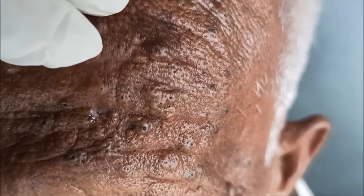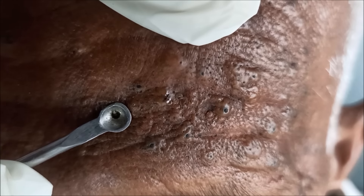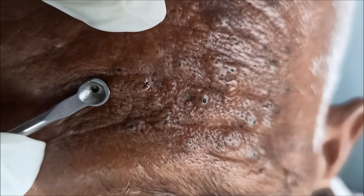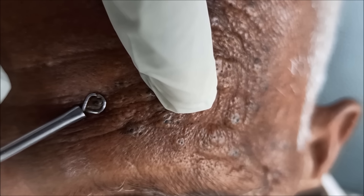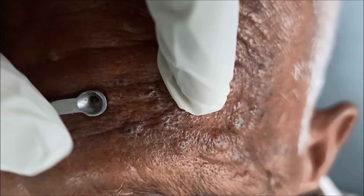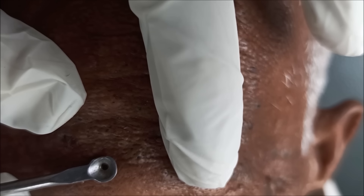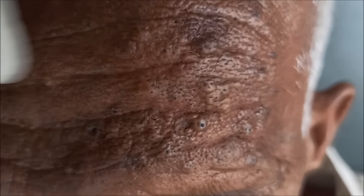We are going to extract the blackheads. As you can see, by the gentle pressure using the spoon part of the Comodan extractor. This is the same old one taking a lot of time because the steam exposure was not done, so it was a little bit difficult.